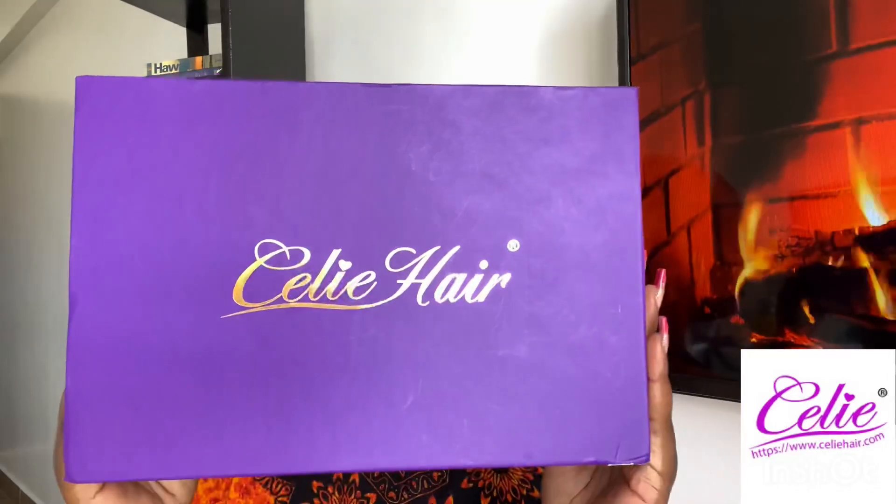Can you guys believe you can actually wear this specific unit — a 13x4 — glueless? Because it comes pre-plucked and it has a Swiss lace. For 20 inch, I feel like it's pretty long. I'm in love with the color; this color blends so well with my skin. It looks so natural, and I love the hairline. Super obsessed with the hairline — it looks so natural, you can't even tell I'm wearing a wig.